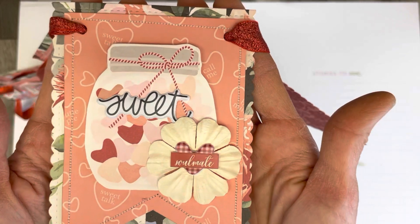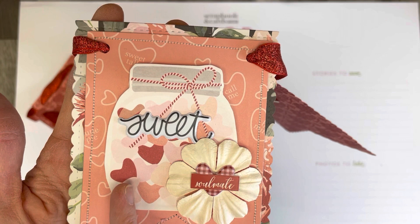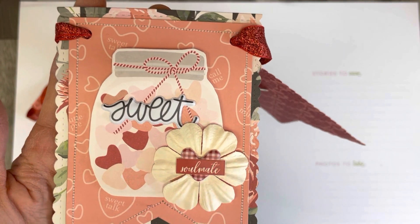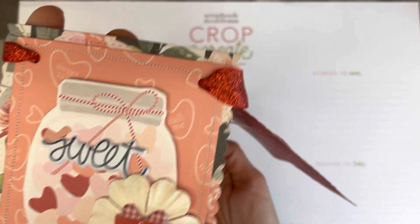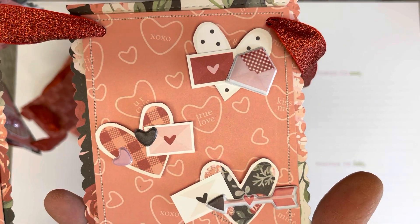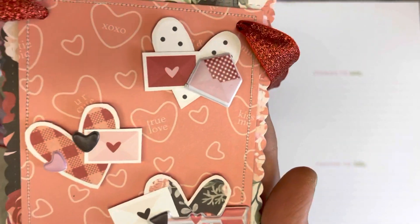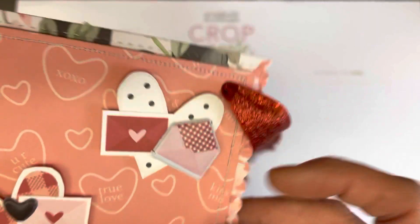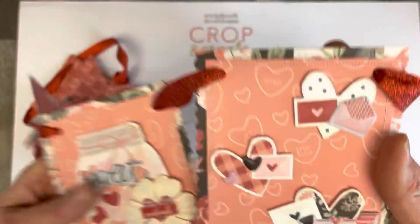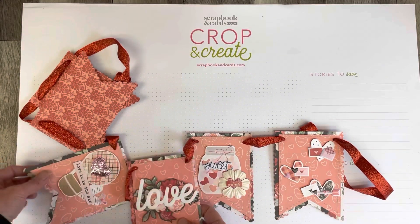This one here is 'sweet soulmate' — I fussy cut out this jar from one of the journaling cards, used a little flower, put a puffy sticker in the center, and stuck a 'soulmate' sticker underneath. And then this is a trio of hearts that I fussy cut; I added some puffy stickers to each one and then put a little envelope and letter together to round out the embellishments.